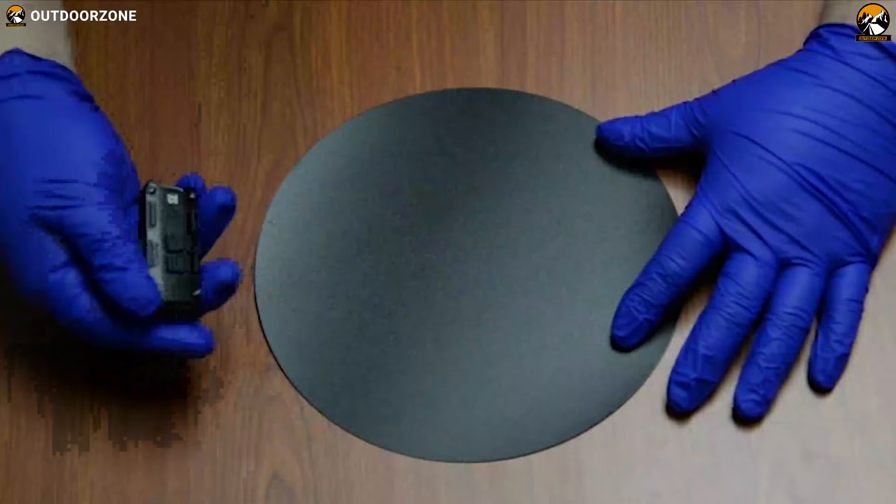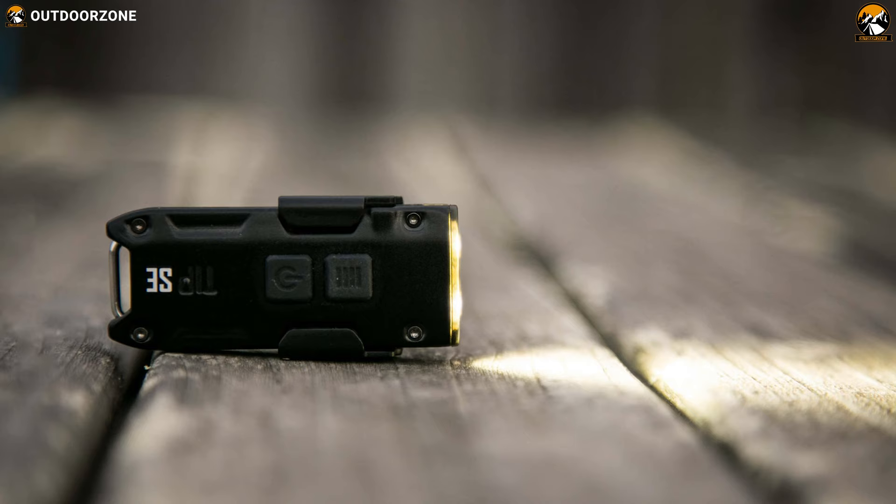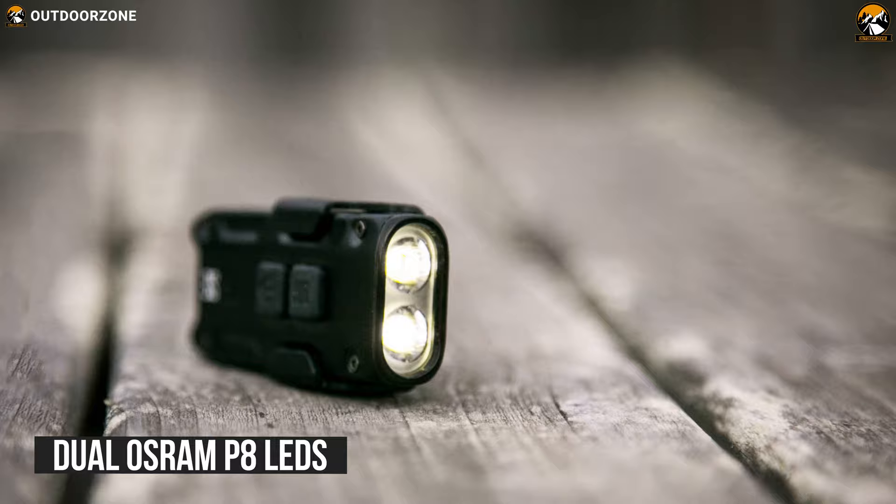Born for the extreme and serious performer, the Nitecore TIP-SC is an excellent EDC flashlight that is engineered to provide high-performance brightness and long runtime to fulfill your everyday needs at any place. Equipped with dual OSRAM P8 LEDs, this powerful flashlight can deliver a max output of 700 lumens and a maximum beam distance up to 90 meters, providing you powerful brightness to withstand any dark situations.